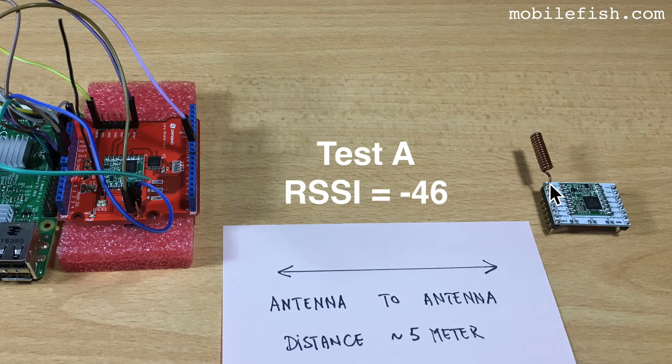This is test A. The LoRa node has a coil antenna horizontally oriented and away from the LoRa module. The coil antenna is perpendicular to the gateway. The received signal strength indicator is minus 46.